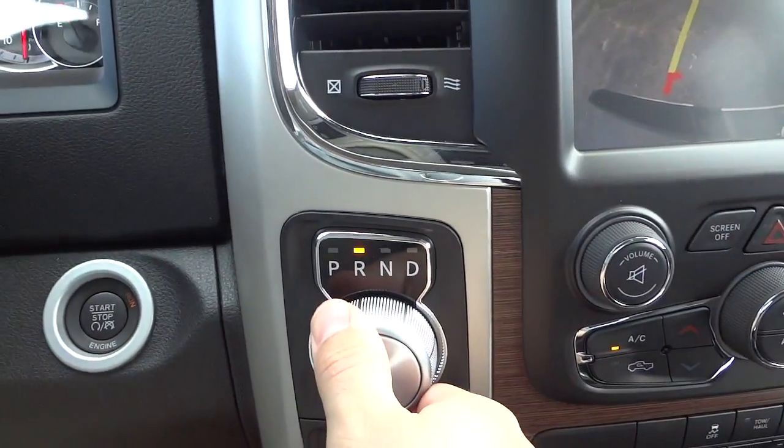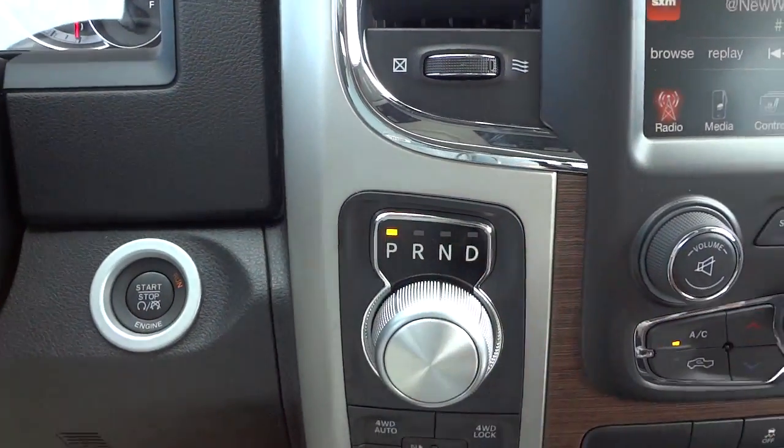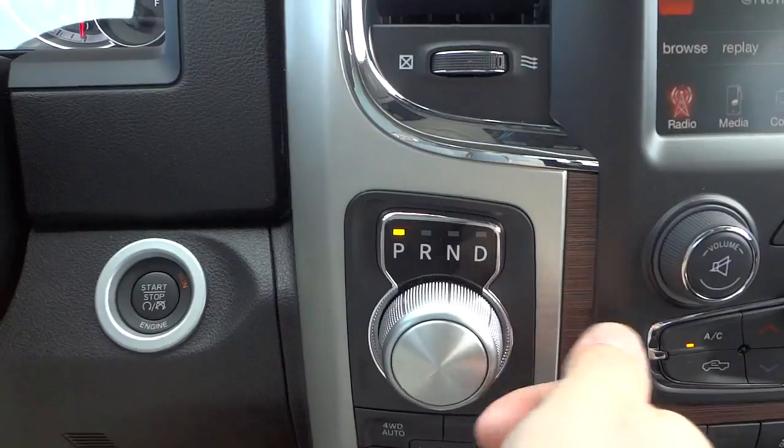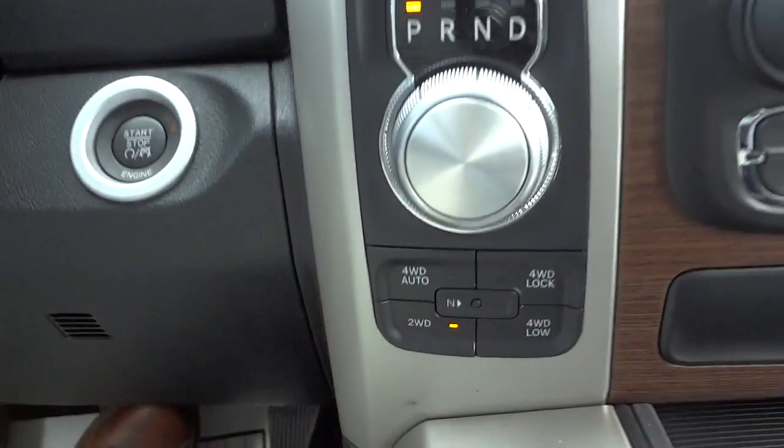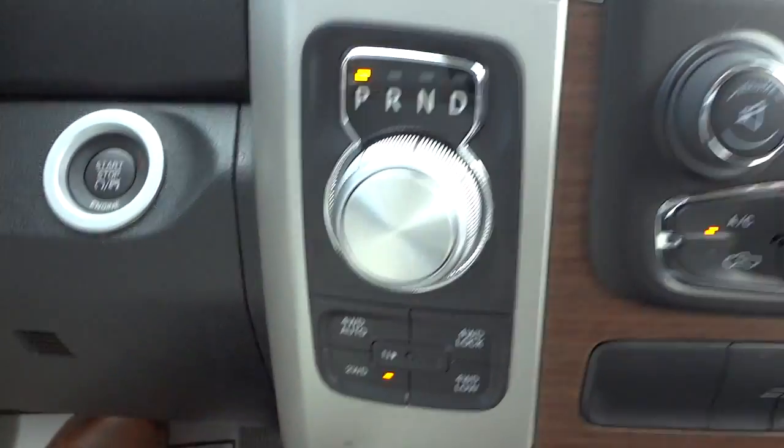I'm going to go ahead and put it back in park. That's your shifter — it's a little different than some shifters, but you just shift it to drive and go. There are your four-wheel drive controls right there — I'm not going to demonstrate them, just showing you where they are.